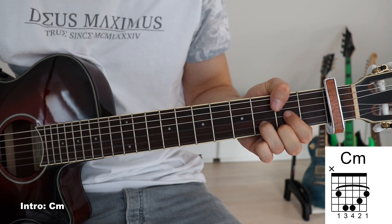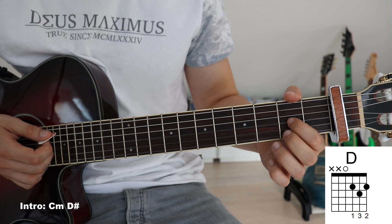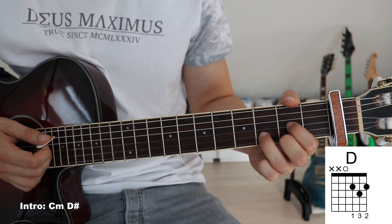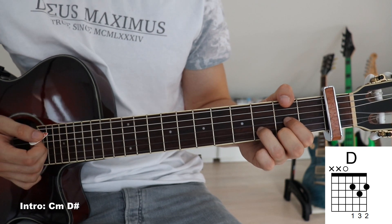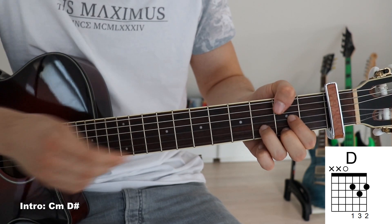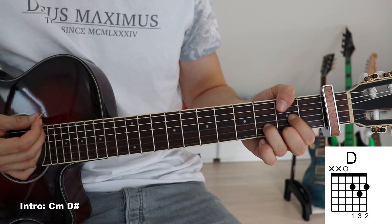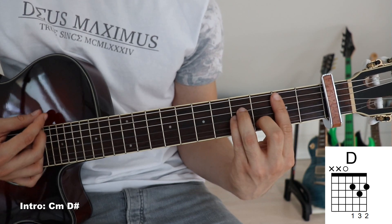Next up we've got a D sharp, so we put our first finger onto the third fret on the third string, second finger on the third fret on the first string, and third finger on the fourth fret on the second string. We have to mute both the sixth and the fifth string, so we take our thumb, wrap it around the top of our guitar neck, and slightly touch that sixth and fifth string - we don't push down, we just slightly touch them. And that's the D sharp.